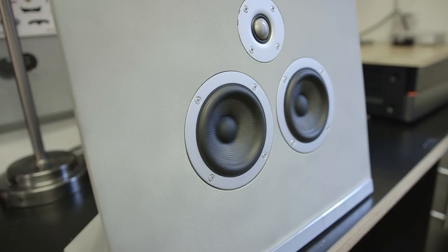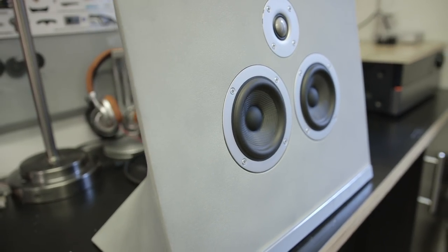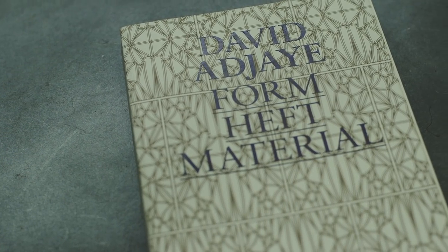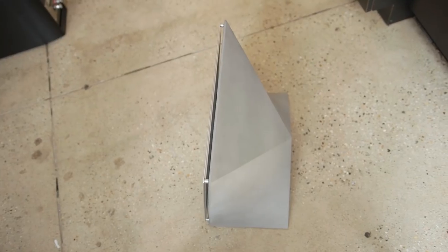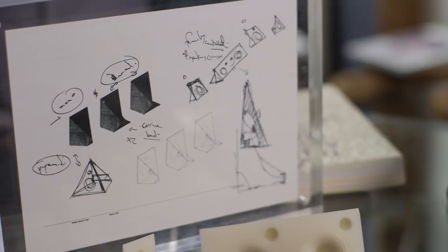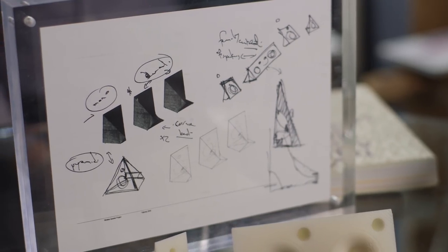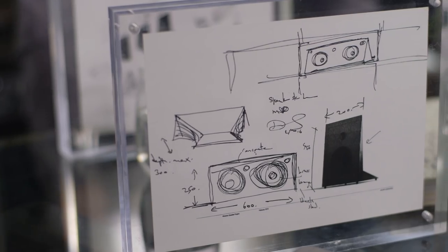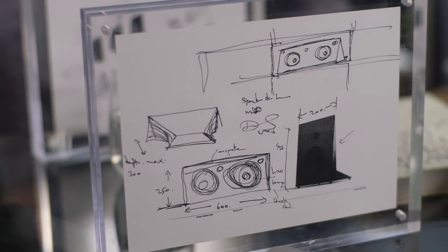The MA770 is a design collaboration with Sir David Adjaye, a world-renowned architect who designed the National Museum of African American History and Culture at the Smithsonian in Washington DC. He really understands how forms work and works with concrete all the time. He was very involved — this isn't a project where he just assigned his name and handed it off. I couldn't be more pleased with how things have gone from the design to the materials.